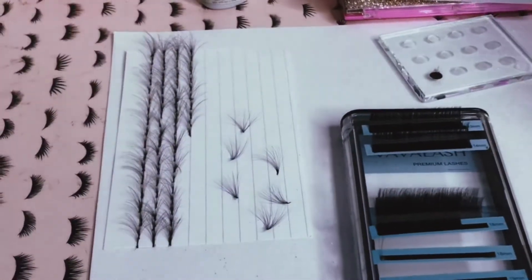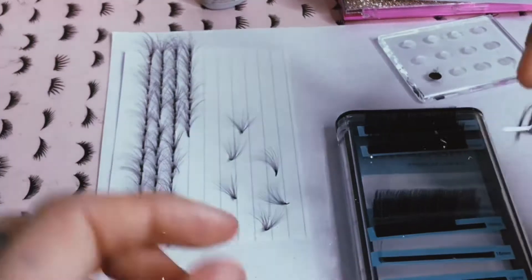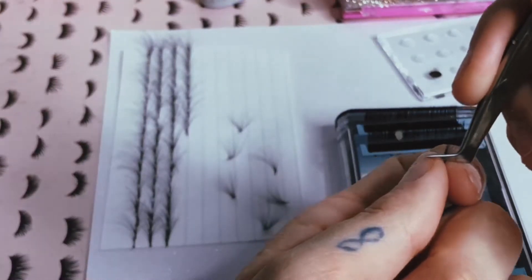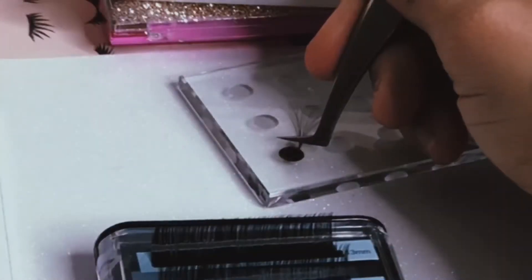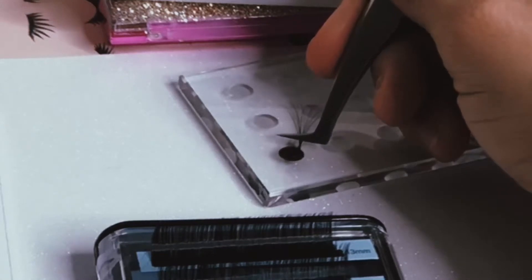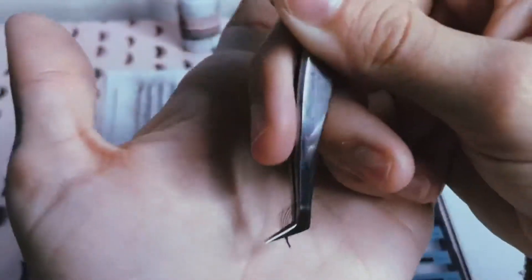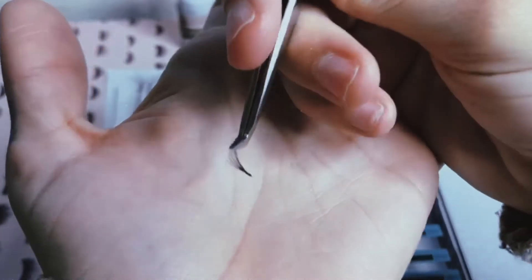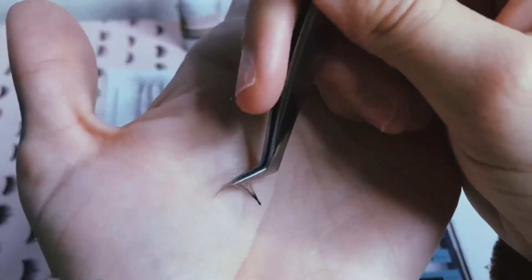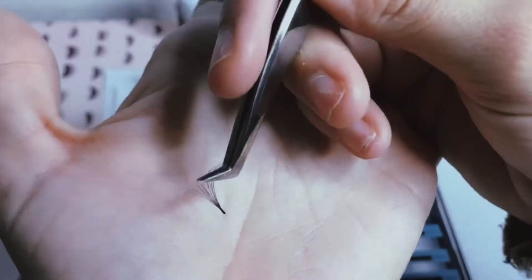Set it down, let it dry. Let's do it again — grab it, pull towards you, pinch, swipe, and then remove excess. As you can see, there's no extra glue. It's not going to damage my client's lashes when I use these, because there's barely anything on it — just to seal the ends so it doesn't fall apart. That's how it's supposed to look when you pre-make them.